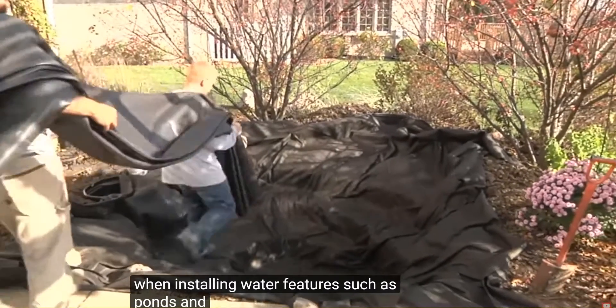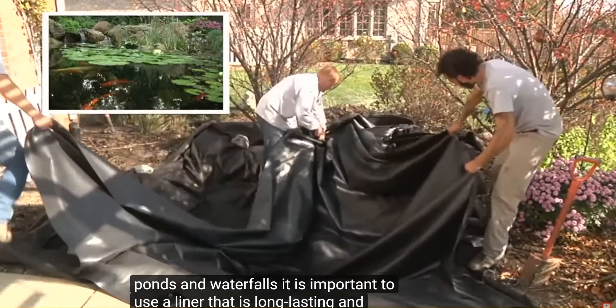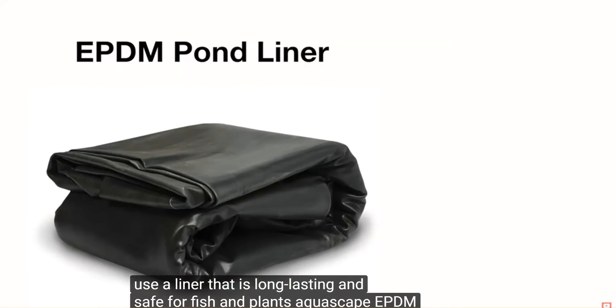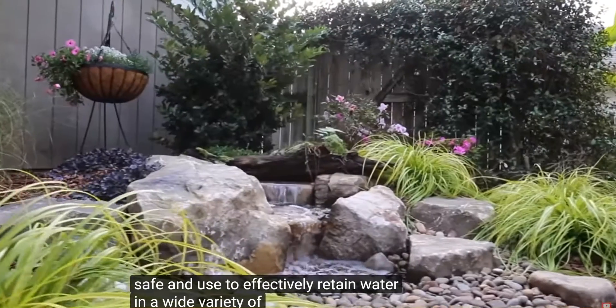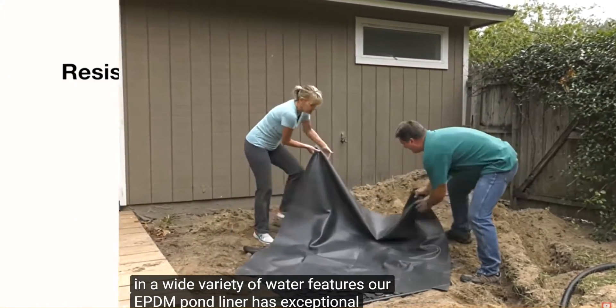When installing water features such as ponds and waterfalls, it is important to use a liner that is long-lasting and safe for fish and plants. Aquascape EPDM Pond Liner is 45mm thick, fish-safe, and used to effectively retain water in a wide variety of water features.